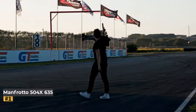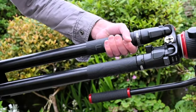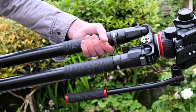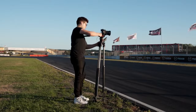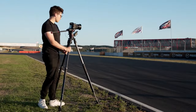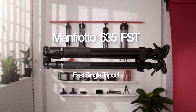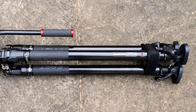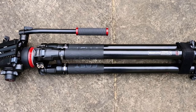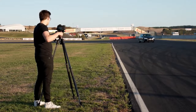Number one: Manfrotto 504x635 Fast Single Leg Carbon. Crafted with meticulous attention to detail, this tripod kit is tailored for professional-grade video production, engineered to accommodate specialized cine cameras or high-end full-frame cameras. It provides unwavering stability for demanding shooting scenarios. During our evaluation, we were impressed by its effortless setup, facilitated by single twist legs that allow for quick adjustments.